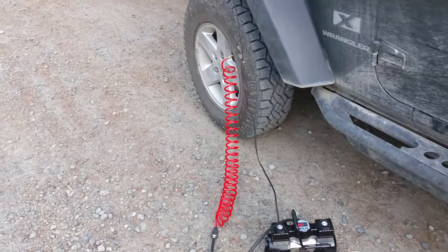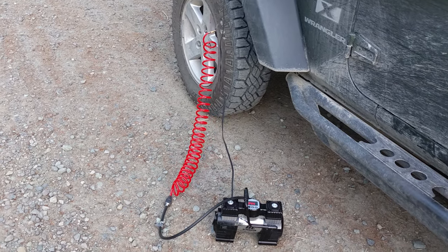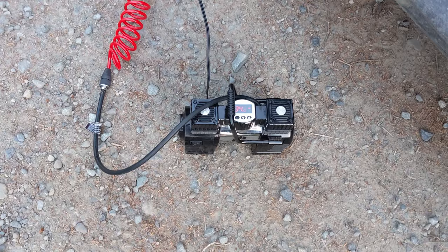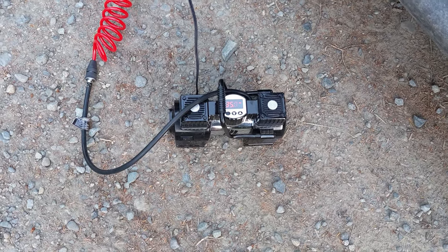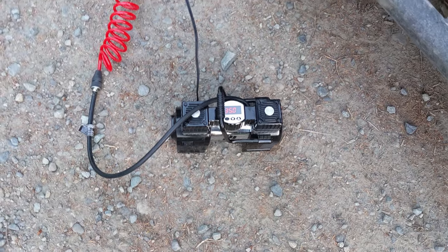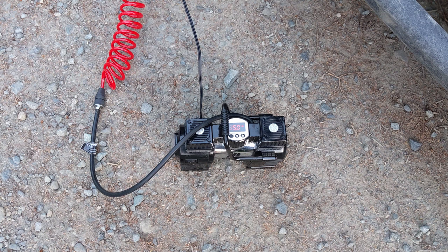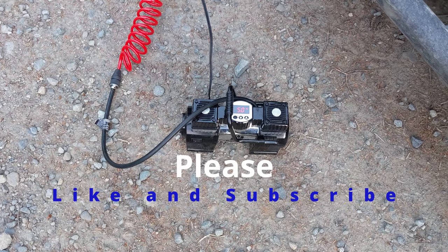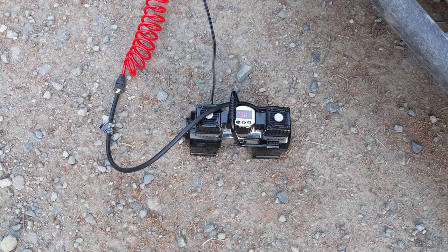It's not very loud. It will probably take a couple of minutes. Once it reaches the preset level — so 35 psi — it's going to take about a minute to automatically shut off. It's a pretty boring video, but I'll speed it up.